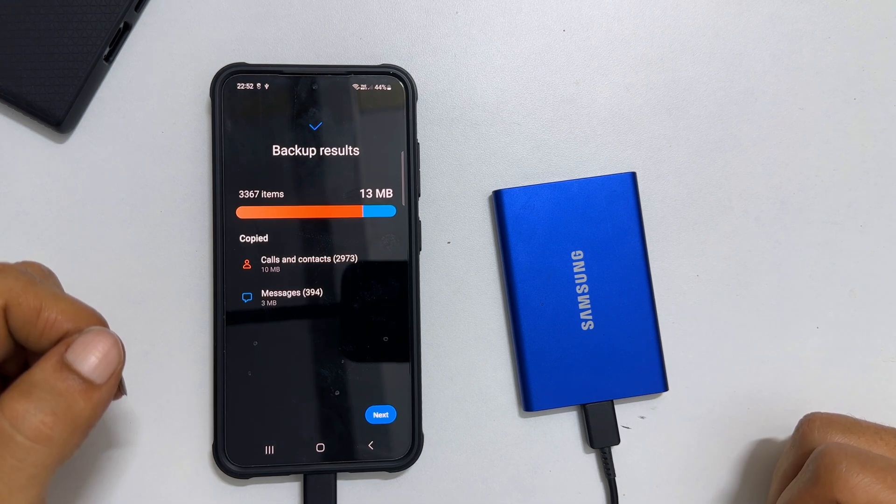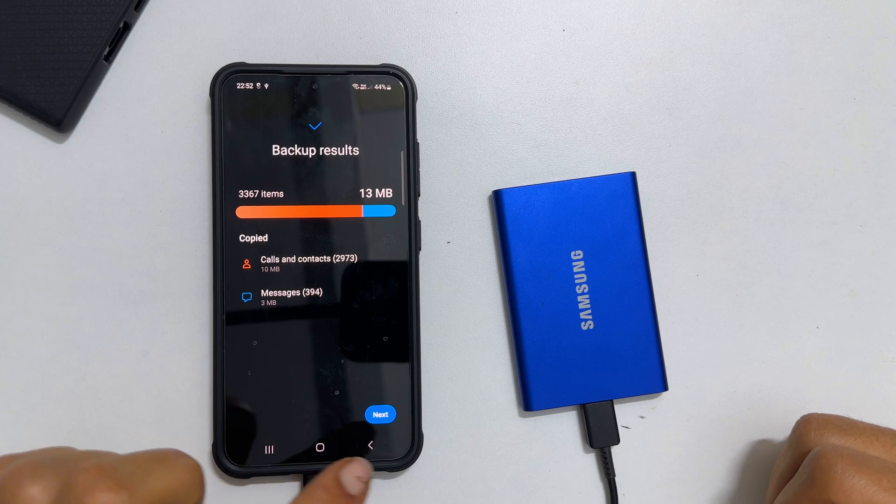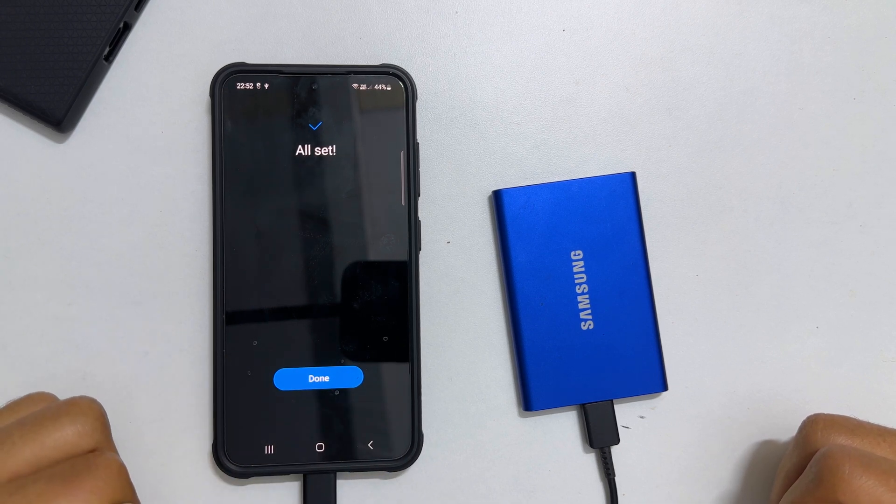Once it is done, you will get the backup results. Tap Next. All set. Tap Done.